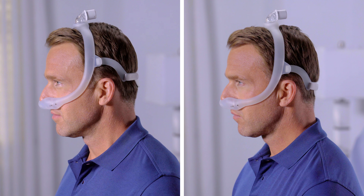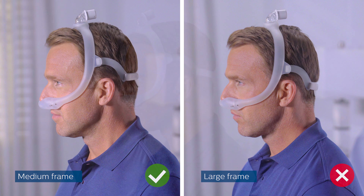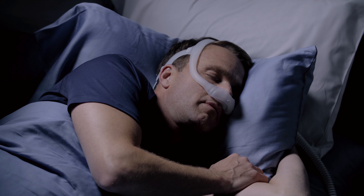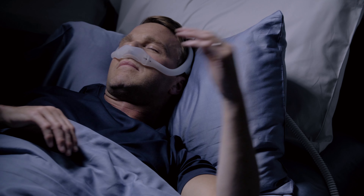Notice how a properly fit medium frame compares to one that is too large. If the mask frame falls forward and is too close to your eyes, you may need a larger mask frame. You can see the difference in fit between a well-fit frame and one that is too small. Selecting the correct size frame and cushion will help you enjoy the freedom and comfort of Dreamwear.